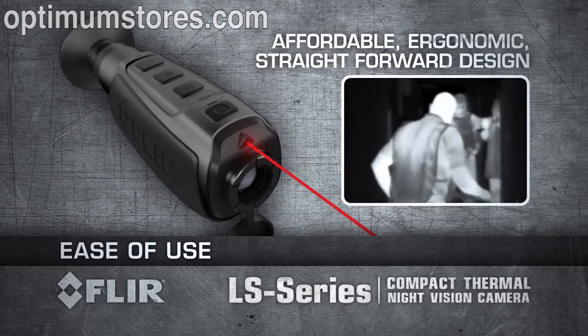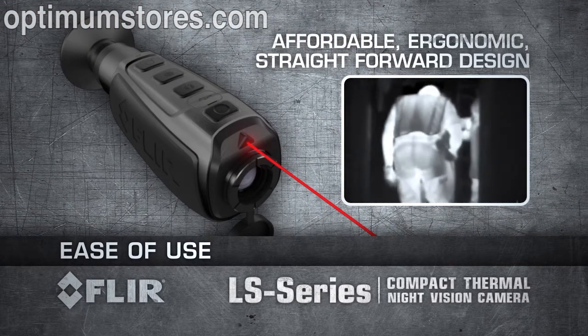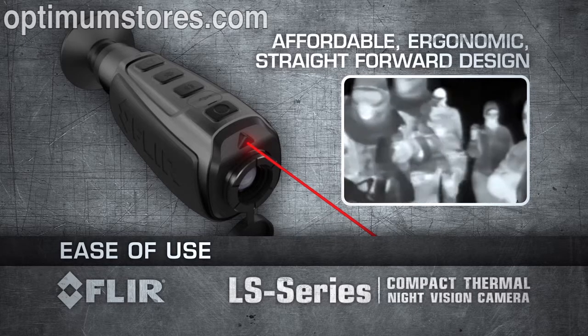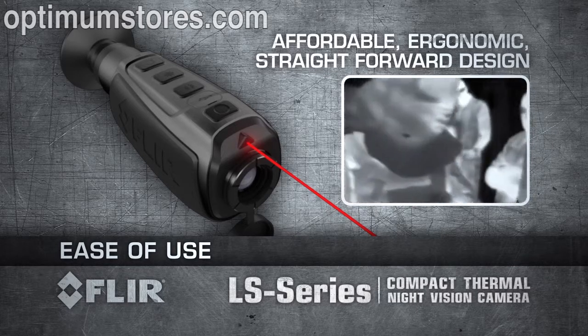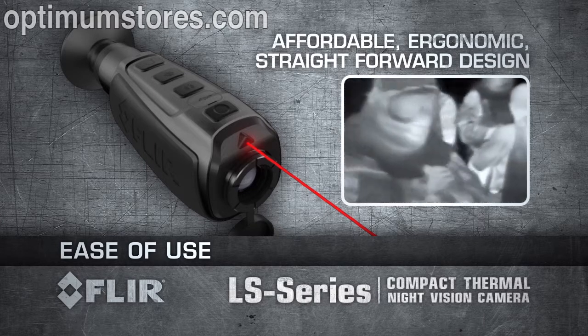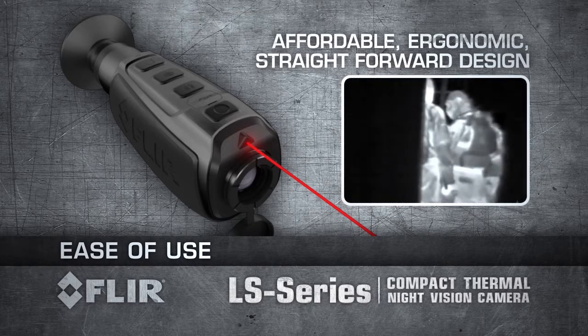The power of FLIR thermal technology in an affordable, ergonomic, and straightforward design. Compact and so easy to use — keep the LS in your gear bag or your pocket for quick access, because you just don't know when you're going to need it.